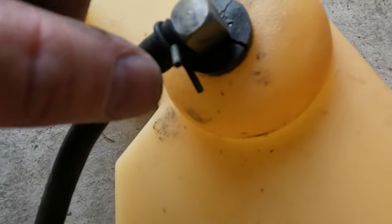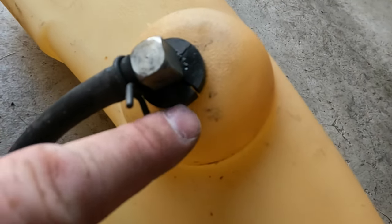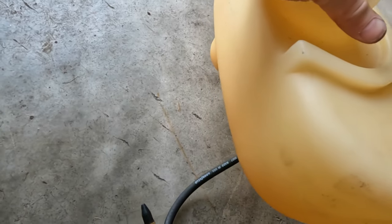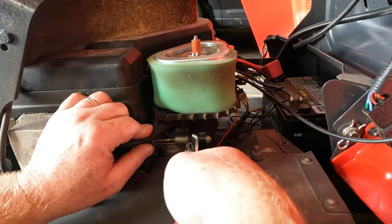Another thing I noticed is this grommet here is all cracked, but I don't think that's what's causing this issue — I will have to get another one of those though. I took this tank off just to make sure; there's some plastic filings in there too, so I took it off to make sure nothing was blocking the outlet.